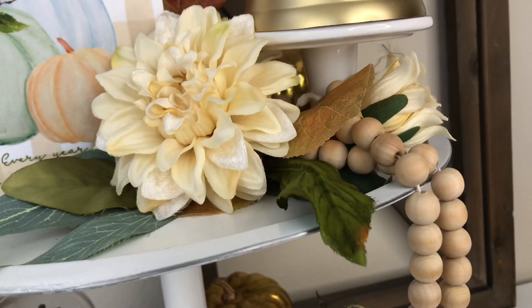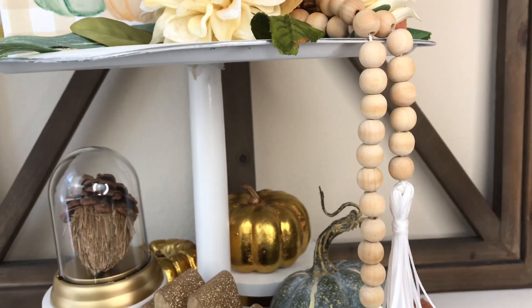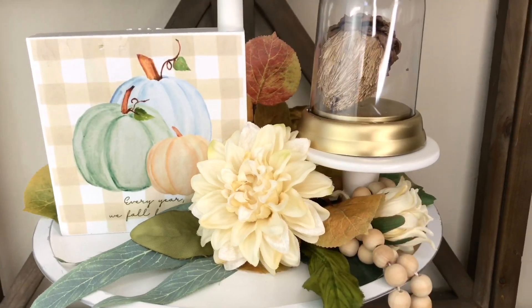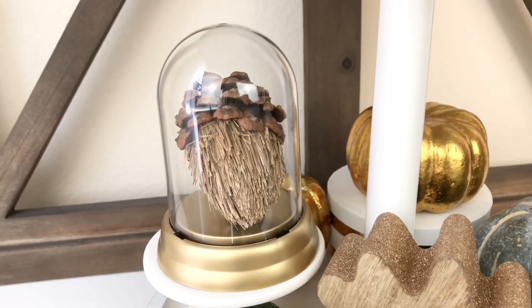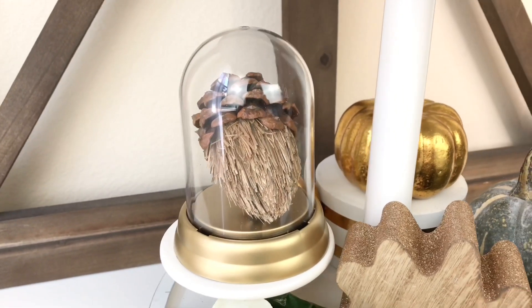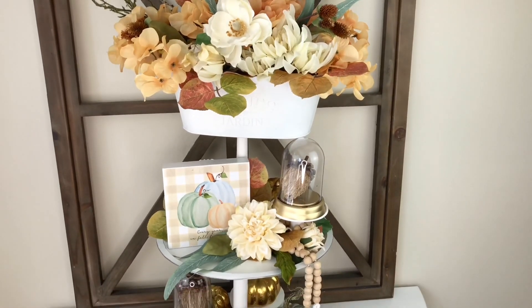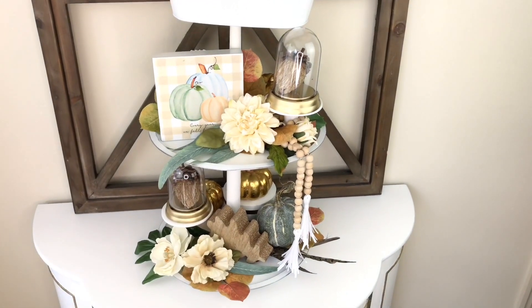It seems like every tiered tray has to have a tassel, so I have my tassel here which drapes from one tier to the other and adds another element. Decorating with tiered trays is a cheap and easy way to swap out your seasonal decor — you don't need to be a professional, just find some pieces you love and put them on your tray. Most of the items on my tray are from Dollar Tree. If you're looking for other fall decorating ideas, check out my fall playlist.